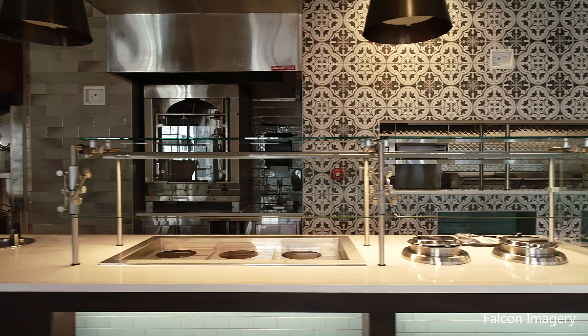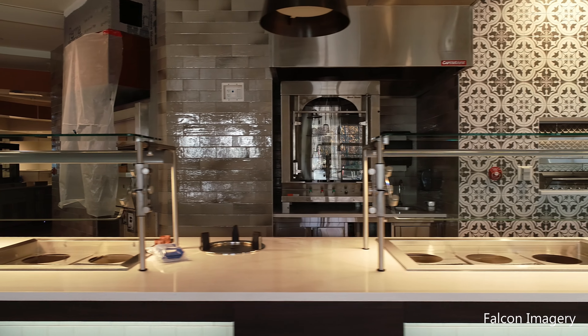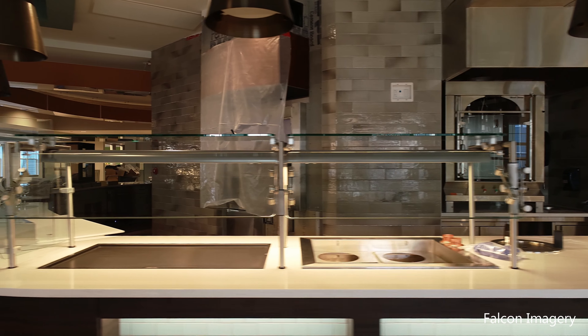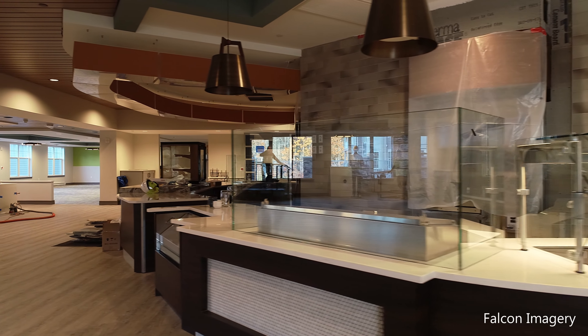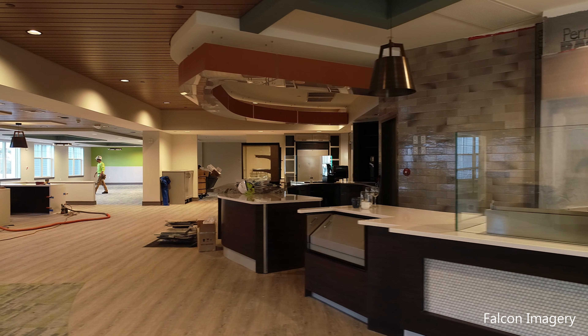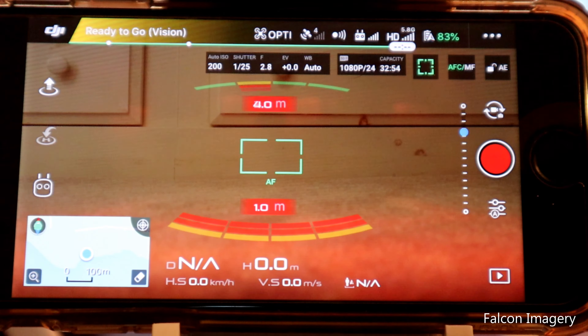In attitude mode, any wind is going to cause the drone to drift. You'll find yourself, particularly on a one-man drone mission, having a very difficult time trying to film while constantly adjusting for drift. In a small room, the drone's own wind currents from the props can cause it to shift one way or the other, making it very difficult to get the footage you want. So my recommendation: put it in GPS mode.